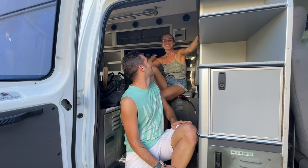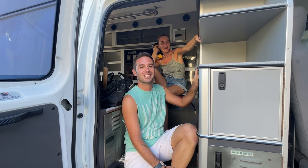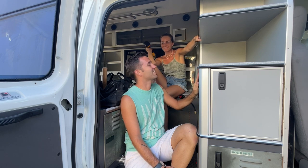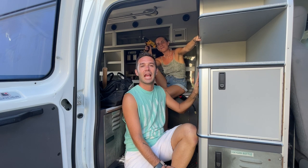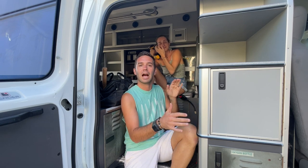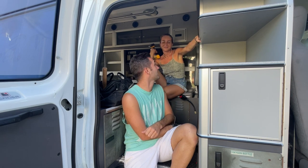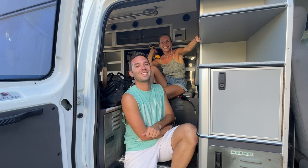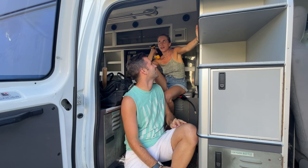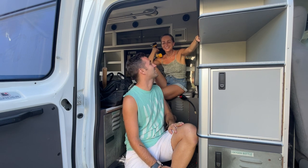Here we are again — round three, third build, third time's a charm. Today is our first demolition day. We just drove it home and we're going to start pulling off anything we can to save time for tomorrow and start planning the layout. We've had the bus build, the truck camper, and now we have the ambulance van — kind of two in one. Next one could be a boat. Or a tiny house.